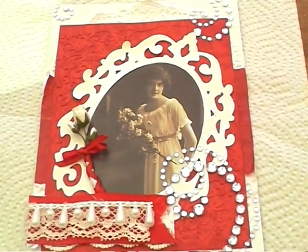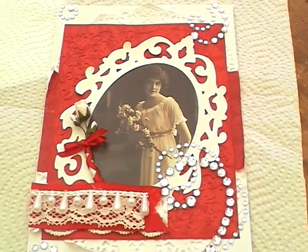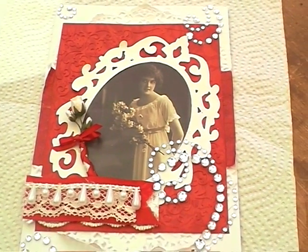So I hope she likes it — I'm sure she will. Thank you very much for watching and please feel free to leave a comment. Bye!